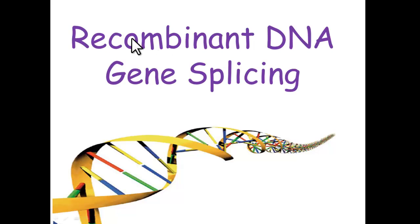What we're going to have a look at here is recombinant DNA, or gene splicing. To recombine means to put a different combination together of DNA, or to gene splice — to splice another gene in. What we're basically talking about is getting a gene from one organism and inserting it into the DNA of another organism.